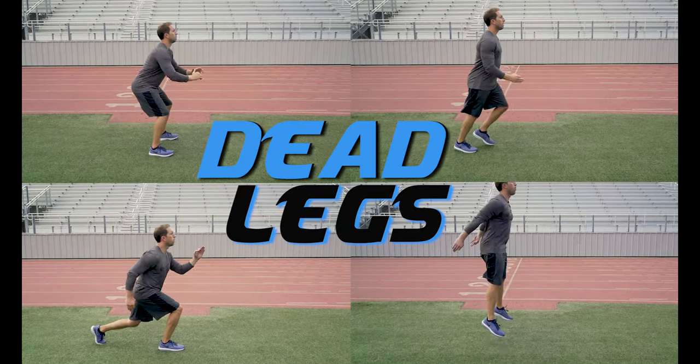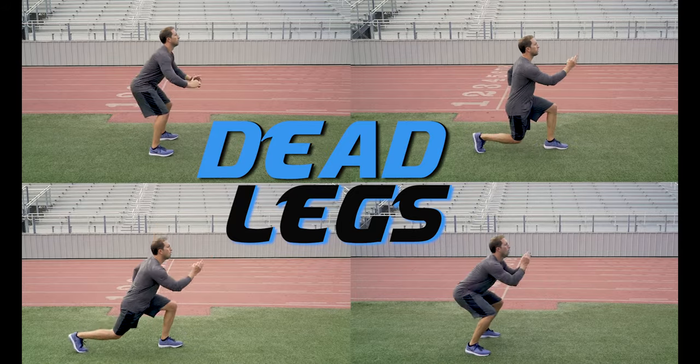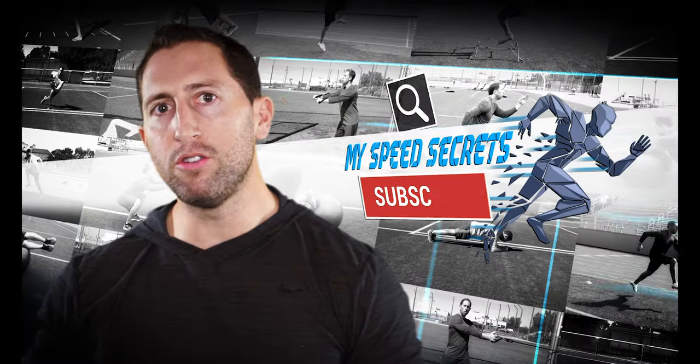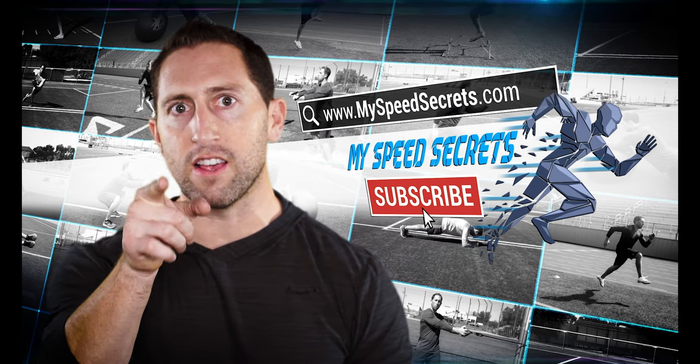Dead legs are best performed at the end of a workout as a final exercise, as it will definitely fatigue your legs. Subscribe to my YouTube channel and start checking out all of my other training videos so you can start to invest in your athletic success.